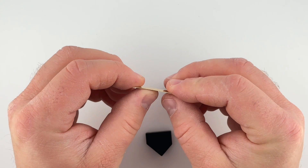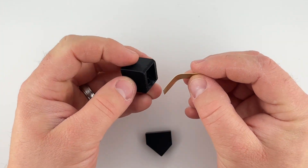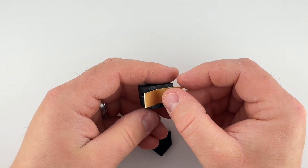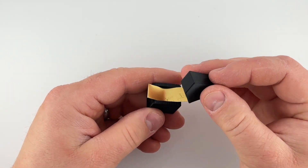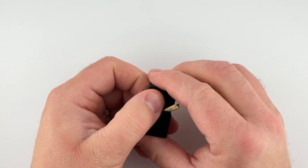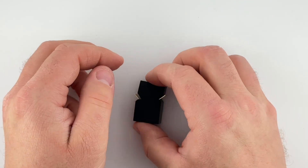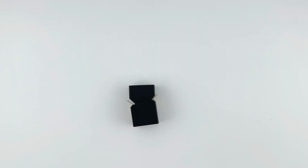I first take my thin sheet of copper and I pre-bend it a little bit. That way it fits into the die a little easier. And then with this punch I can form it by hand first, and then I will take a little wood clamp and press it in to make it its final shape.